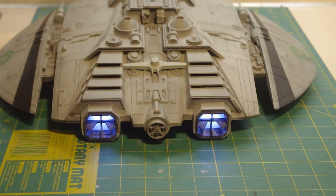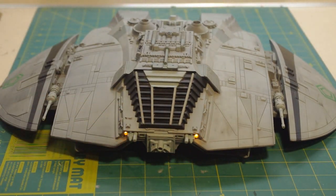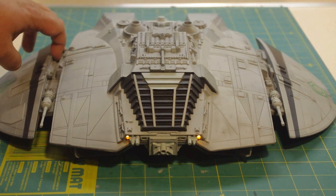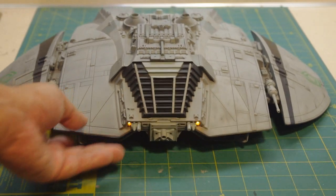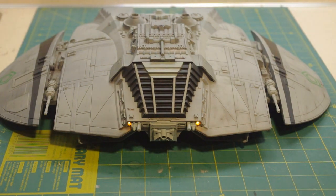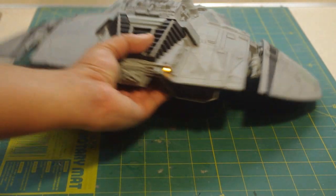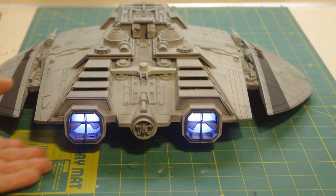The Cylon Raider is an ideal subject to light, simply because you don't have to worry about any flashers or any really complex lighting or a lot of fiber optics. The original Cylon Raiders were rather simply lit — two amber lights in the front, which I think were incandescents, and engine lights in the back, which I believe were done with halogen bulbs.